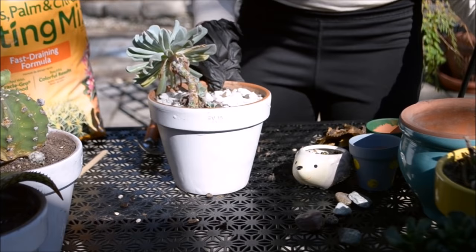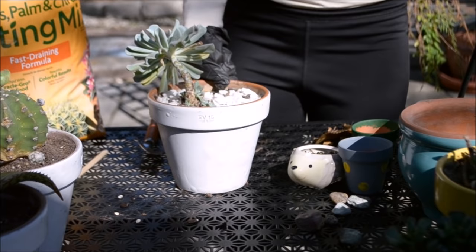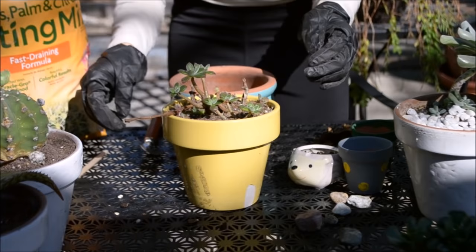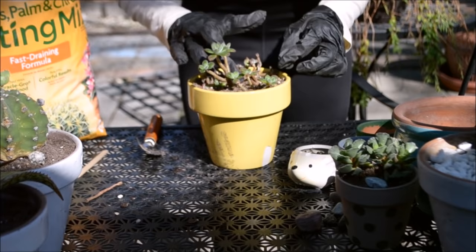Here's my topsy turvy — this is doing really really well. It had babies and now I'm removing all dead leaves because I definitely want to expose the babies to more UV radiation so they can grow properly and get their shape a little bit faster.